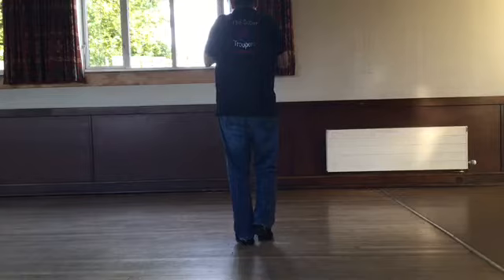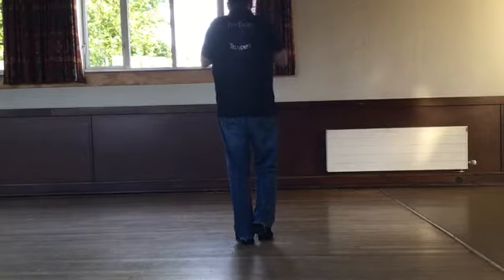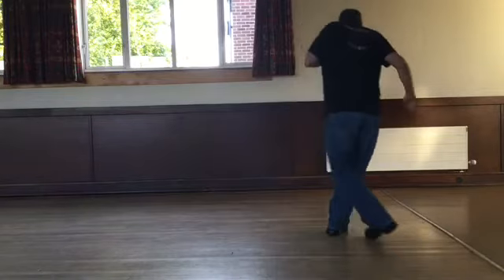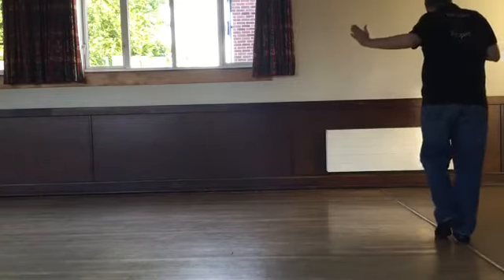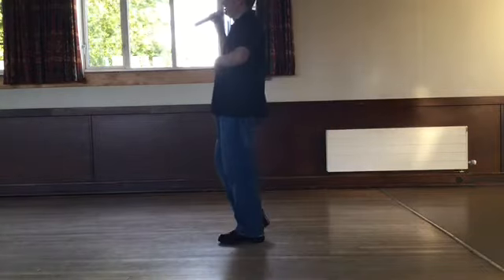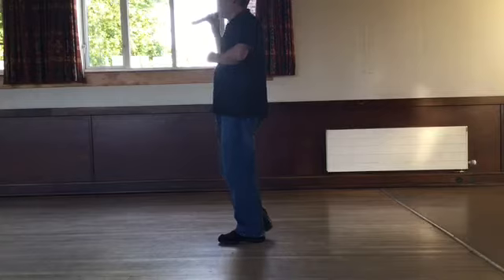Just do those grapevines for me. Weight's on your left, grapevine right, grapevine left quarter. Seven, eight. Side, behind, side and touch. Side, behind, quarter turn and touch. We should now be facing our new wall and our weight should be on our left foot.